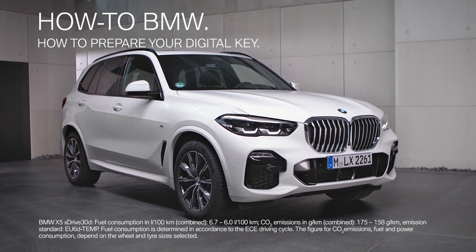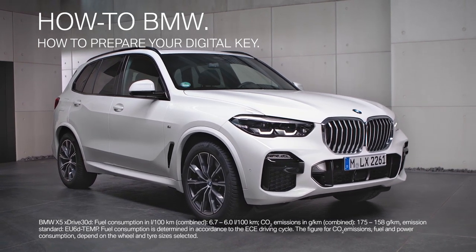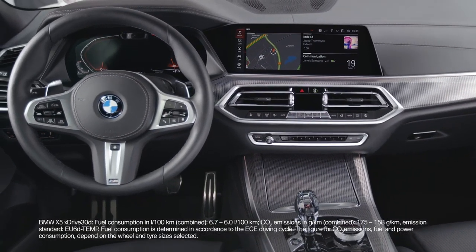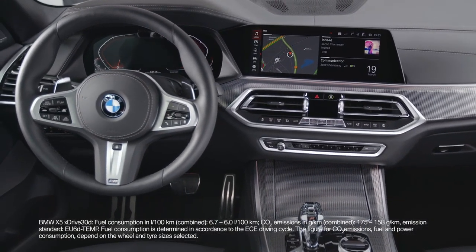The digital key turns your smartphone or a keycard into a car key. With it you can lock or unlock the doors, start the engine, or share it with friends and family.